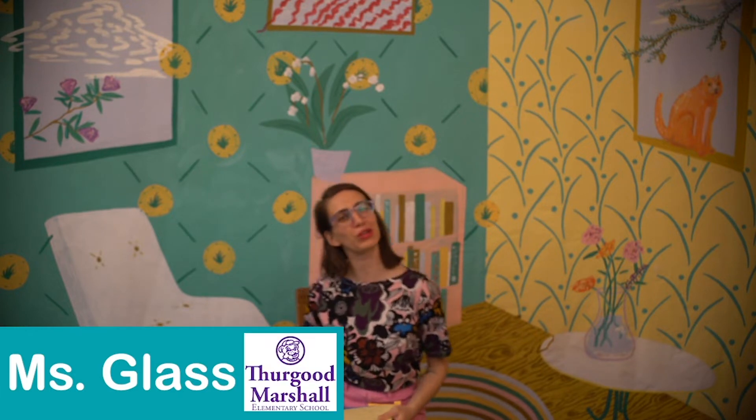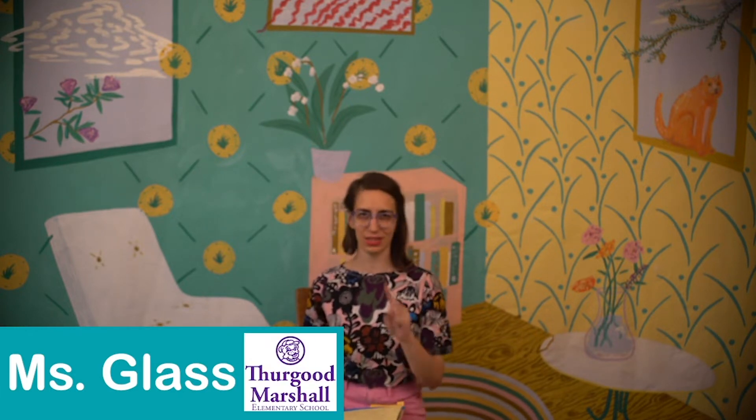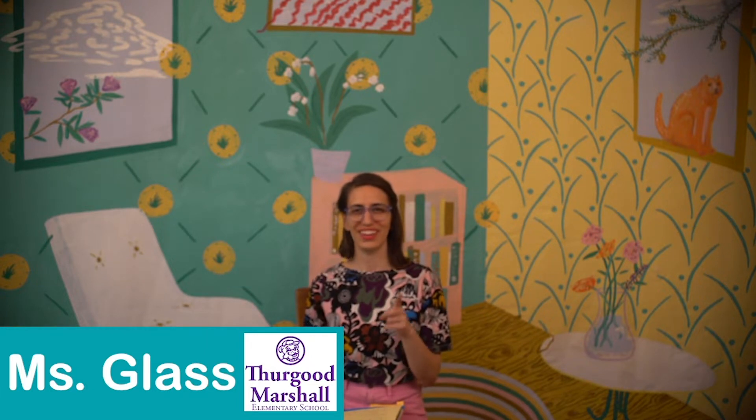Hello and welcome to a new week of learning. My name is Ms. Glass. I am a second grade teacher at Thurgood Marshall Elementary, and I am excited to be here today to learn with all of you. Today I am excited because we are going to be doing all kinds of bending and stretching.